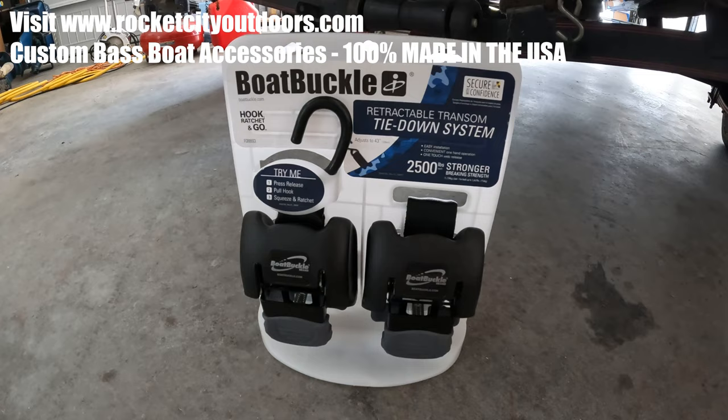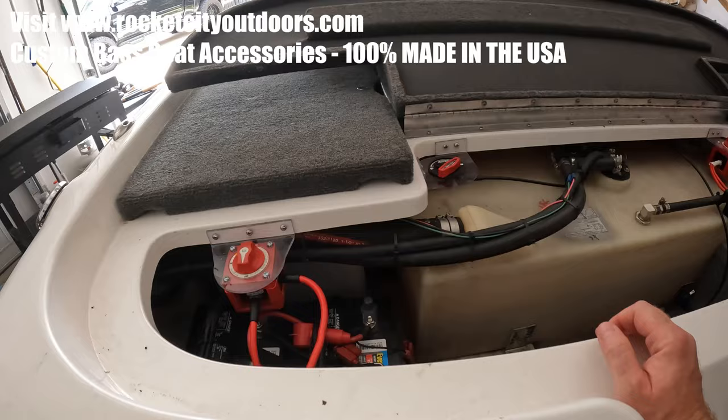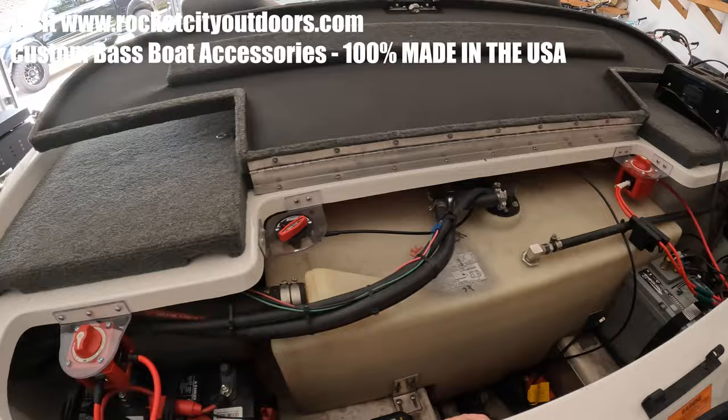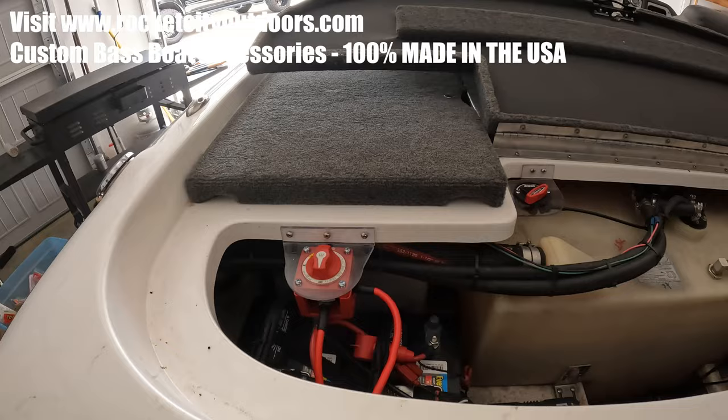Make sure to check out my website, Rocket City Outdoors. I sell a lot of unique bass boat accessories like these brackets for battery disconnect switch, flow route remote drain valve, etc. These are clear plastic, not metallic. They're UV resistant, won't fade, very pliable, very sturdy too. So check them out at RocketCityOutdoors.com.